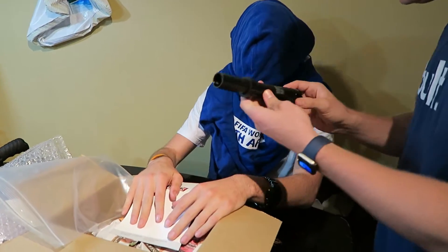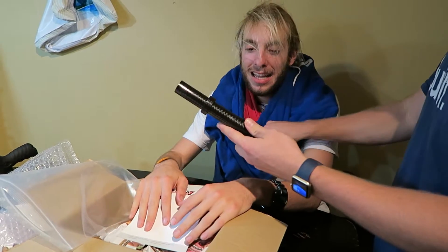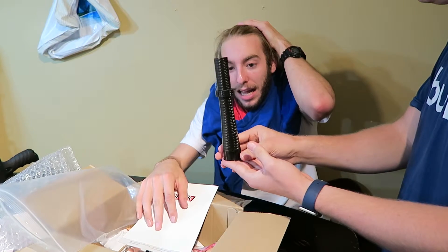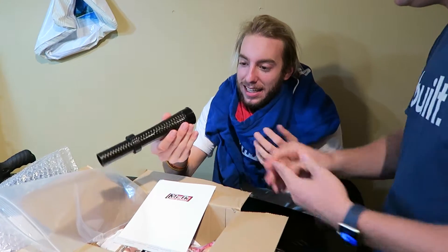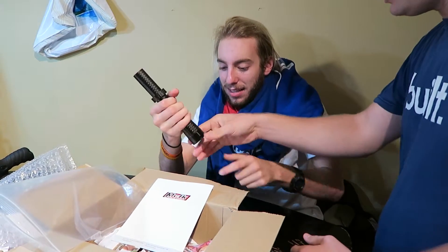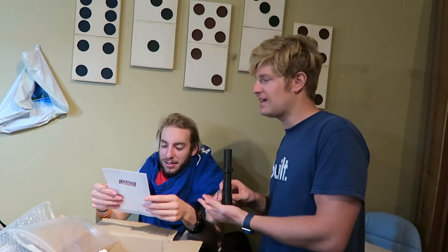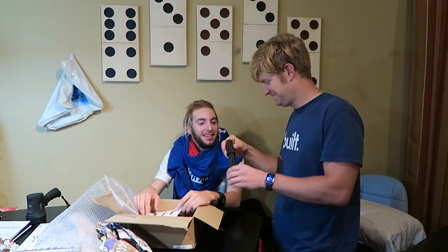Sorry, we cannot accept that answer — it is a steer for a lefty! What the heck! How does it — they don't pull it off. All right, and that's our show today. Thanks to Brayden for playing, and we'll see you next time. I literally thought it was trash, it was so light, but it's okay.